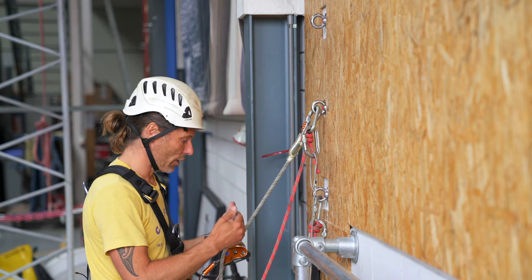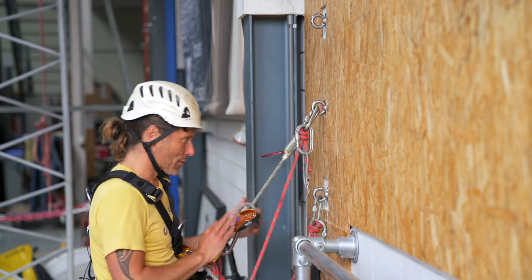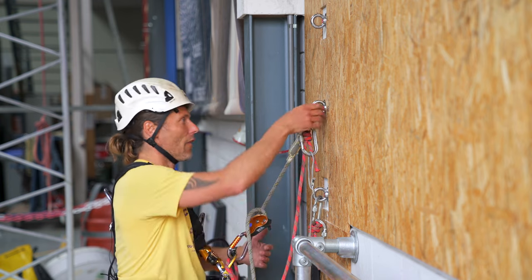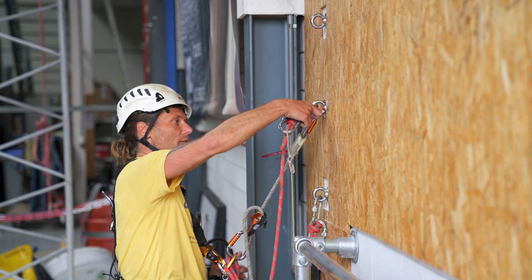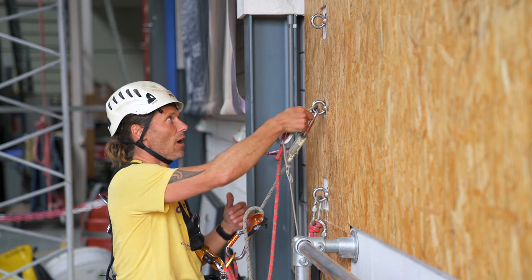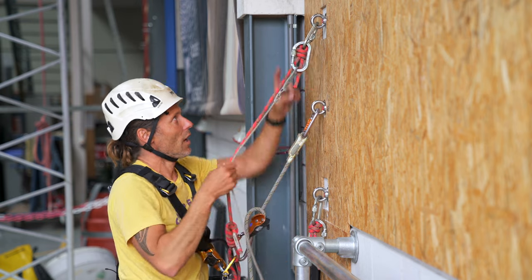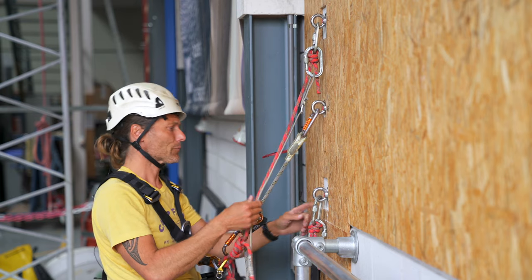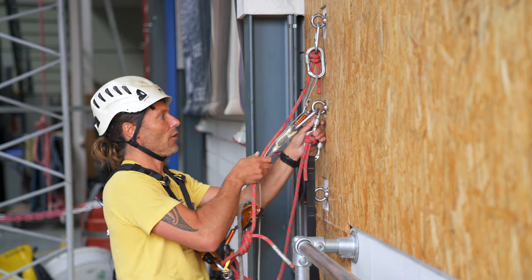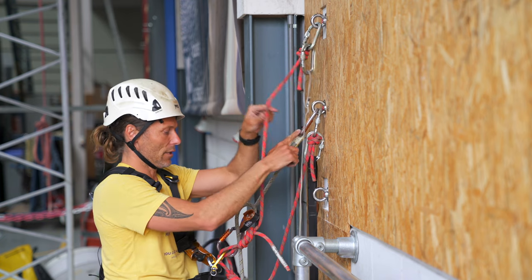How am I going to do this? Let's say I'm suspended — I'm going to move my top cow tail, which would normally be my forward cow tail, up and create three points of attachment. Lock the carabiner — I have one, two, three. Now I can move the bottom one up and put it underneath my positioning lanyard.